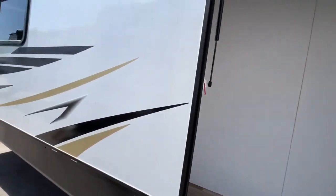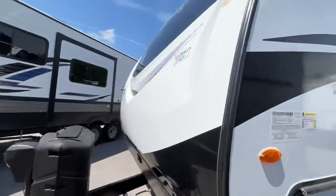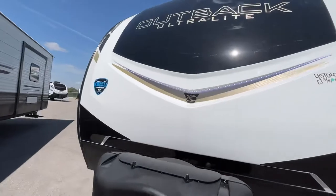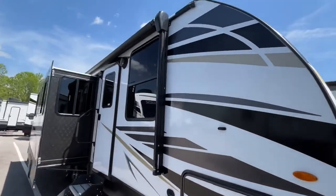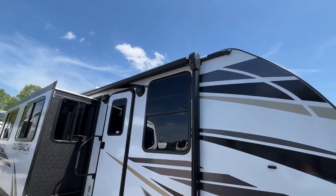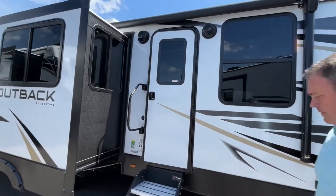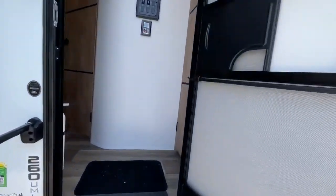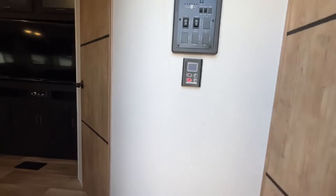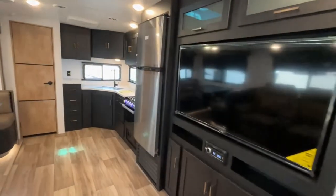Let's come back around to your campsite. This is going to have a large single slide, which is on your campsite side, and a power awning with an LED light strip. Let's go inside and take a look.